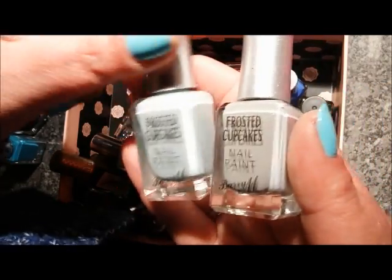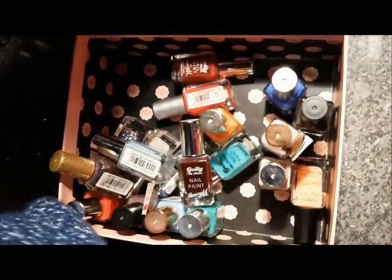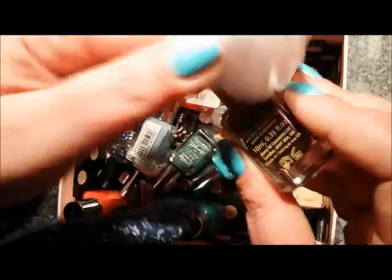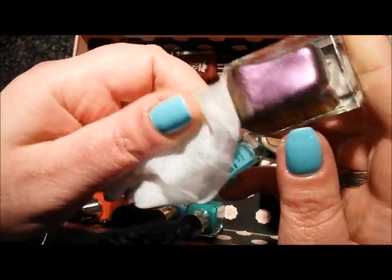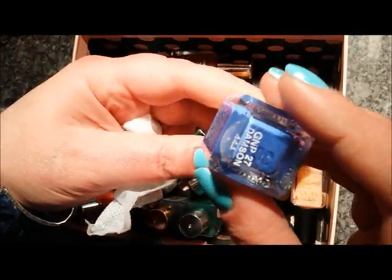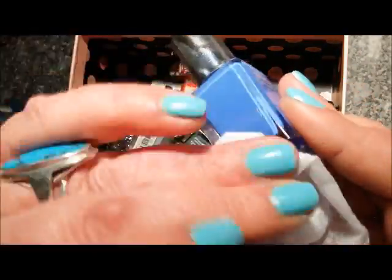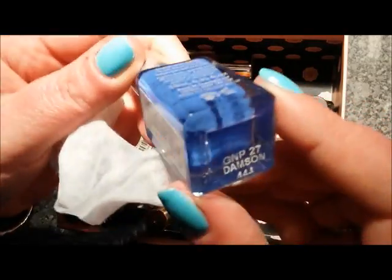I'm going to keep Earl Grey from the new frosted cupcakes collection, but I'm going to say goodbye to Blue Velvet because it required too many coats — so this one's going, this one's staying. This one here from the aquarium collection needed three coats and is a colour-shifting shade called Persian — I'm destashing it. And this one is a stain — this is Damson — take note Debbie, sister chic!